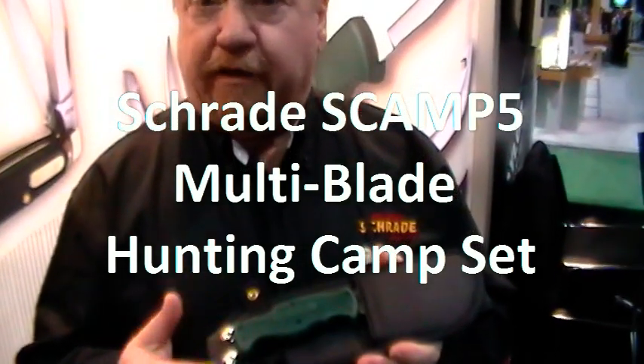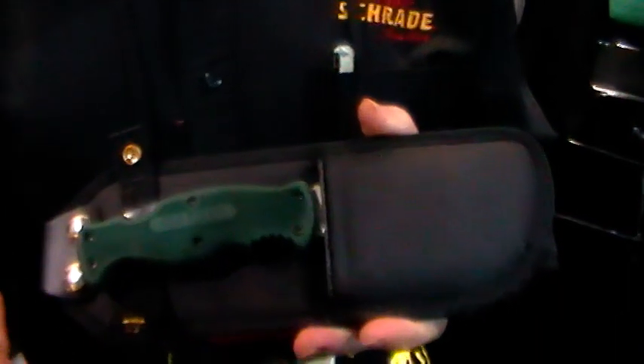Since 1904, Schrade has been the leader in developing new knives for the hunting industry, fishing industry, and for collectors.